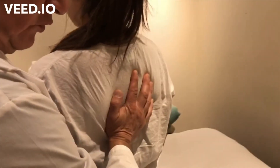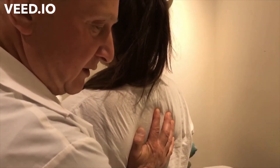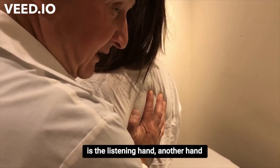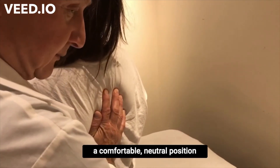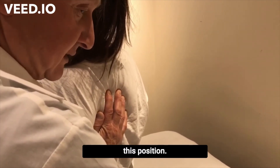You can only hold. In this way you will use mild methods of classical osteopathy. One of your hands is a listening hand, another hand is a working hand. Try to find a comfortable, neutral position for her body and hold in this position.